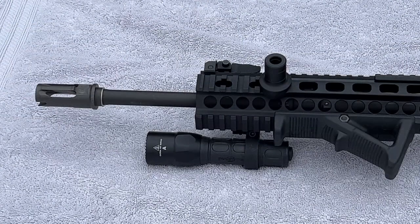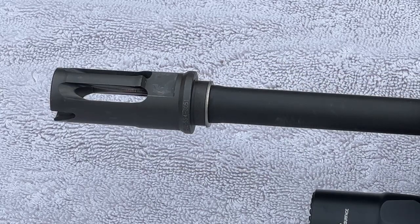As for the barrel itself, we are working with an 18-inch Colt pencil barrel. At the tip of which we have a Surefire muzzle brake, which is nice as it will automatically work with Surefire suppressors using the built-in adapter.